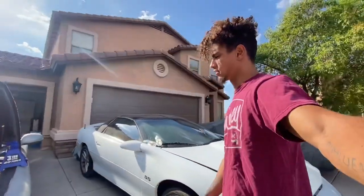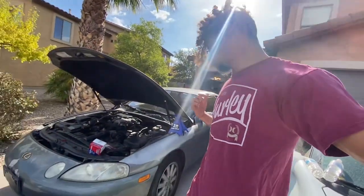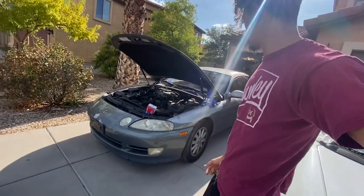Top of the morning YouTube, you already know who it is — it's your boy Selly Sello here at the DB Garage. We're here with the Barn 5 SC400.